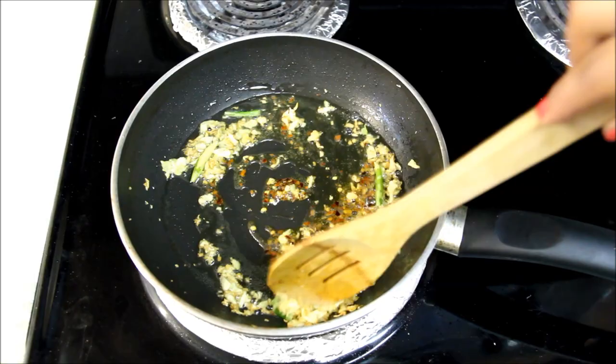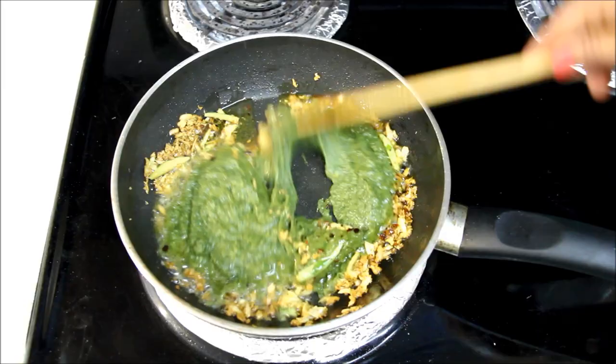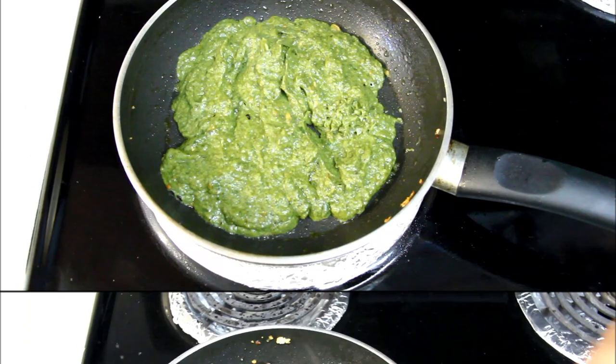Now the tadka looks ready. I'll pour the saag into the tadka and mix everything. Cook it for a couple of minutes. Saag is ready to serve. You can enjoy this broccoli saag with makki ki roti or with plain rice.